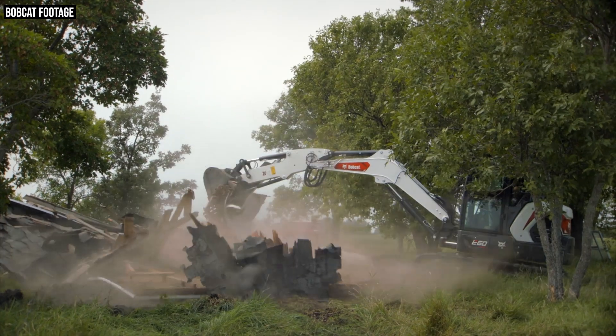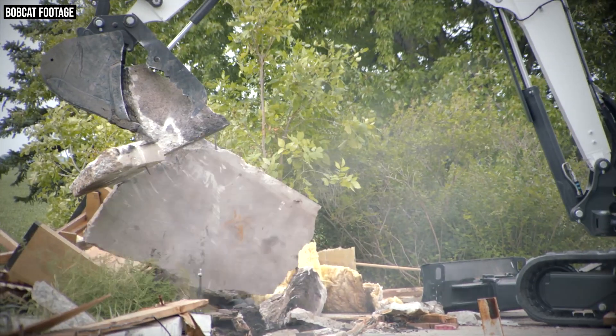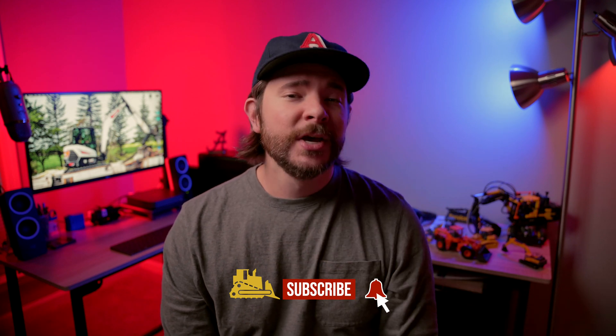That's going to wrap up our look at the all-new Bobcat E60. Let us know what you think in the comments below about this new excavator — the new engine, the new cooling system, the improved maintenance, and the improved over-the-side digging and lifting performance. If you liked this video and found it useful, please hit that like button. For more construction equipment coverage, head over to equipmentworld.com and subscribe to the daily newsletter. Subscribe on YouTube and turn on notifications to get alerts whenever we drop our next machine video.